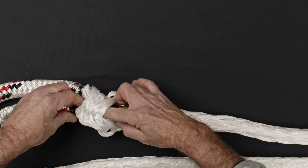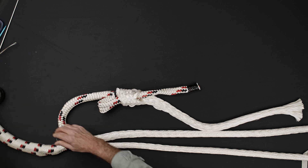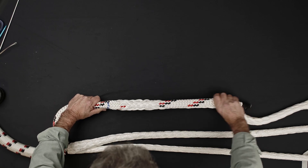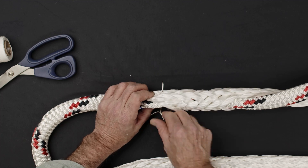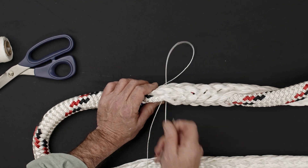Use the Swedish fid to pull the sleeve tail through the hollow center of the core. Use a needle and wax whipping twine to stitch together the core and sleeve at the location where the sleeve enters the core.